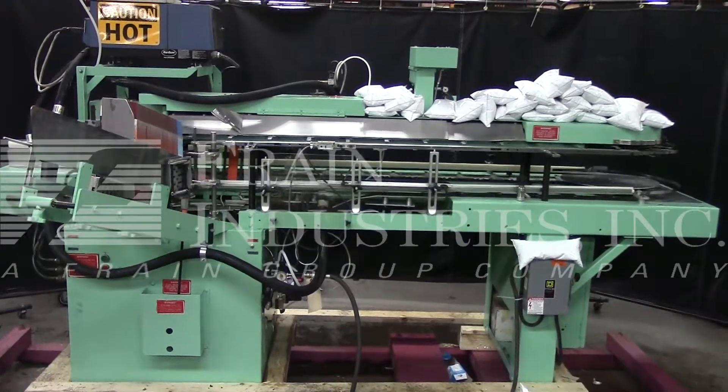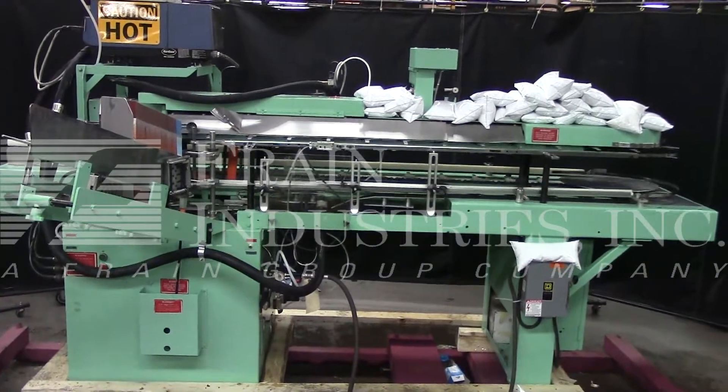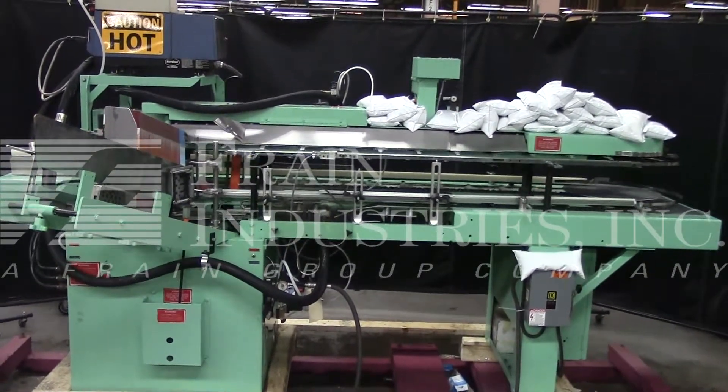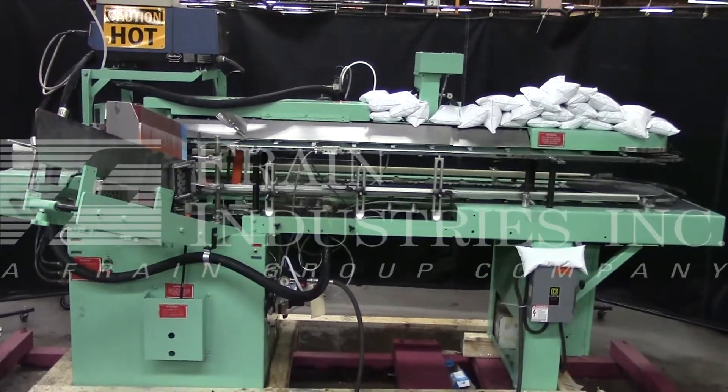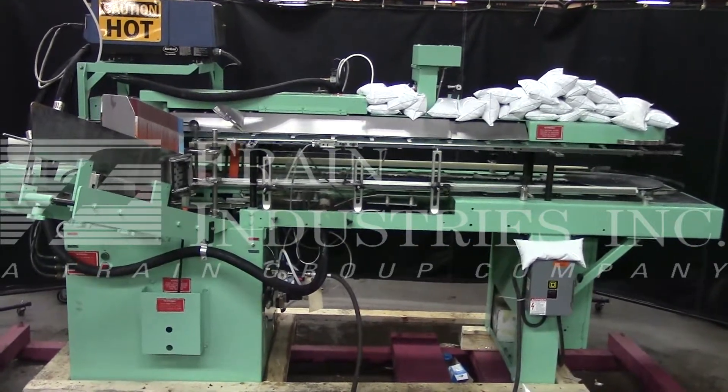The voltage on the Bivens is currently set for three-phase, 60-cycle, 240 volts. We recommend a Field Service Technician to assist with your start-up and training on the machine. Please contact our Field Service Manager to meet all your field service requirements.